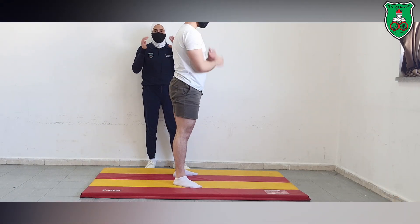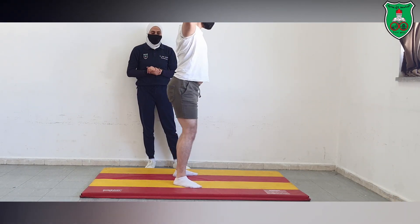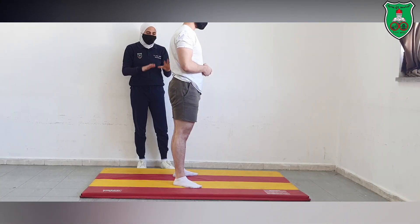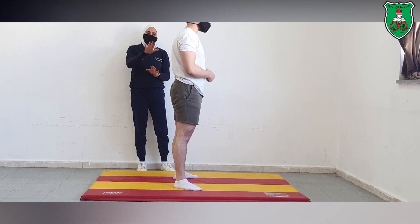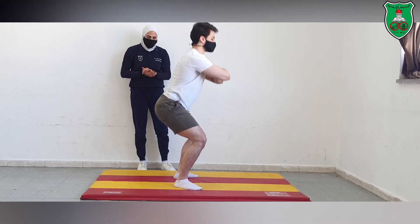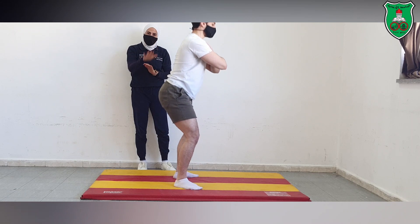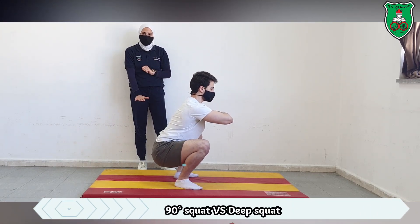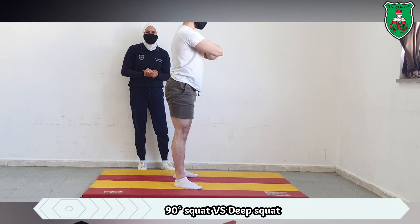You can progress by changing the placement of your arms toward your chest, or by placing your arms behind your neck. While doing regular squats, most of the time we go down to 90 degrees, but you can also go much further down into a deep squat.